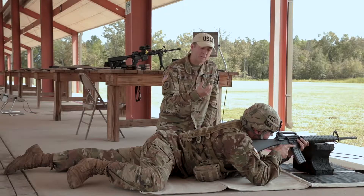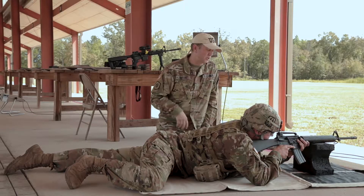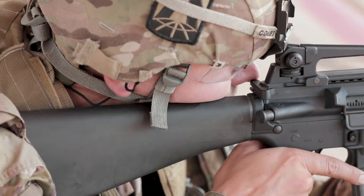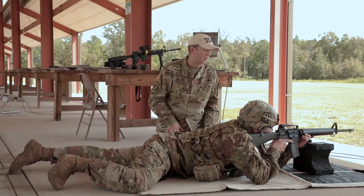Your firing hand you want as high as possible on the pistol grip with your middle finger just under the trigger guard. You want about a firm handshake in terms of pressure. You want to bring that stock to your face — don't bring your face to the rifle.